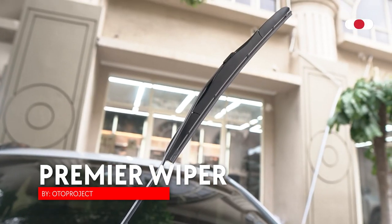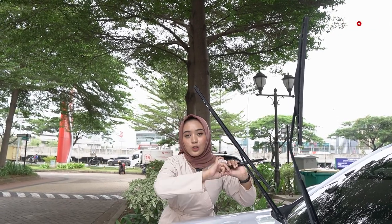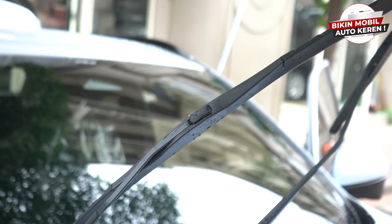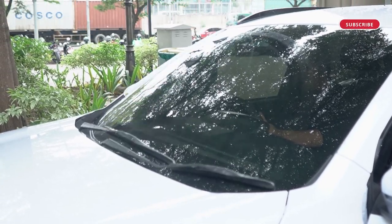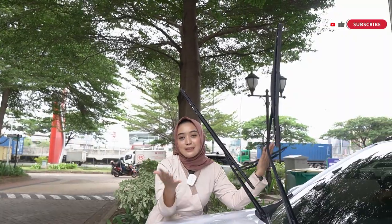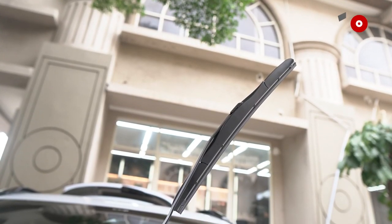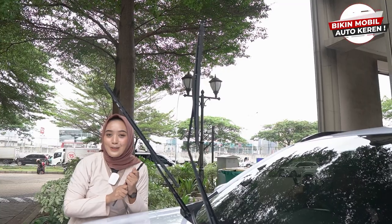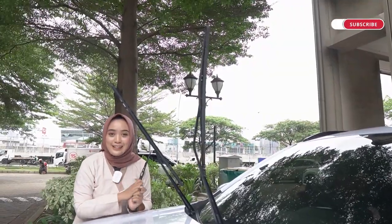Aku udah megang wiper bawaannya dan ini keras, nggak elastis, dan nggak ada covernya. Sementara untuk wiper dari Oto Project itu udah ada covernya dan terbuat dari bahan yang berkualitas banget, elastis, dan pastinya aman banget untuk kaca mobil kalian. Ini nggak akan lecet sama sekali dan dapat membersihkan dengan lebih maksimal. Buat kalian yang juga punya WRV, segera ganti wiper kalian dengan wiper Oto Project.